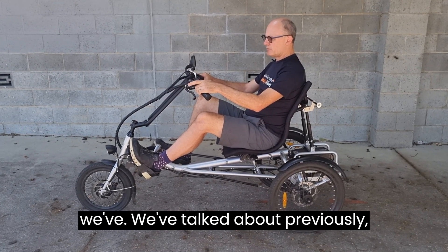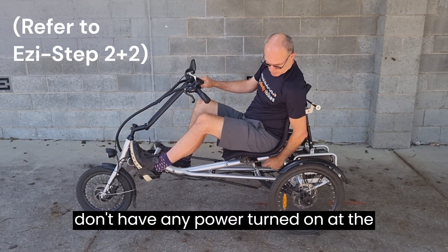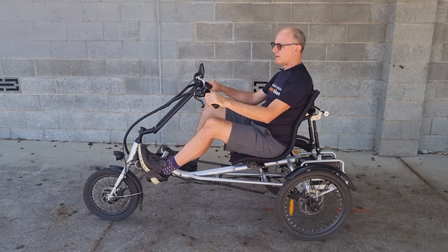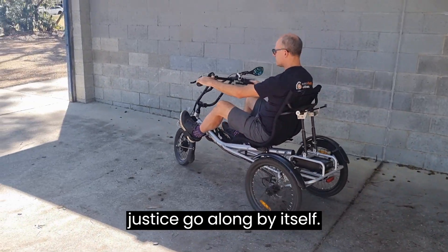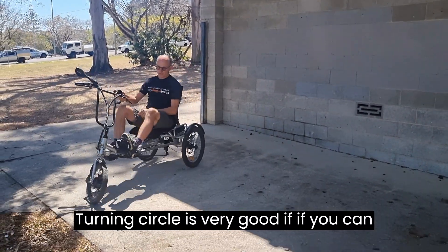This has the same sort of display we've talked about previously. It has all the same features — we can hold in the minus button and the bike will start off and go along by itself. The turning circle is very good if you can hold on to one handlebar.